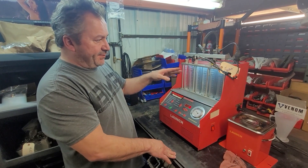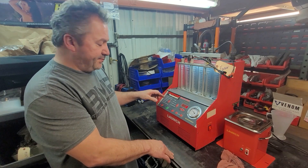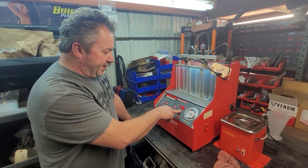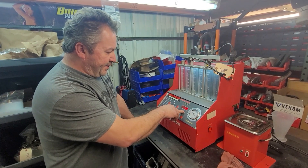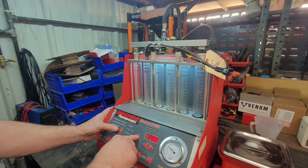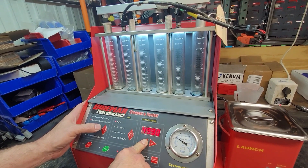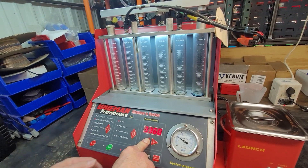First thing we're going to do — these are the same injectors from the previous video, off of an 800 Pro-R Flaris — we're going to do a uniform test. We'll set our pulse width up to the maximum we test at, which is 12. That's the duration in milliseconds that the injector is cycled open. Then we'll set the RPM, start it out around 2,000 RPM, and run the test.